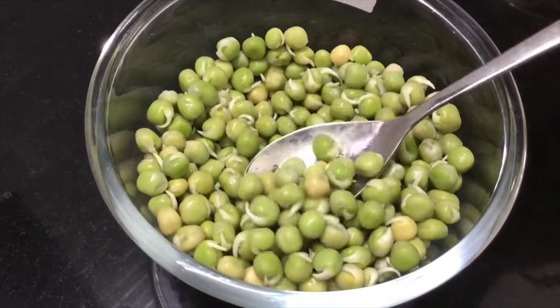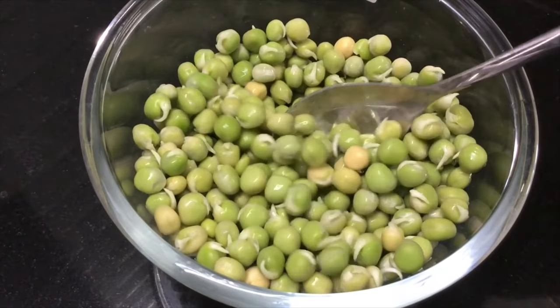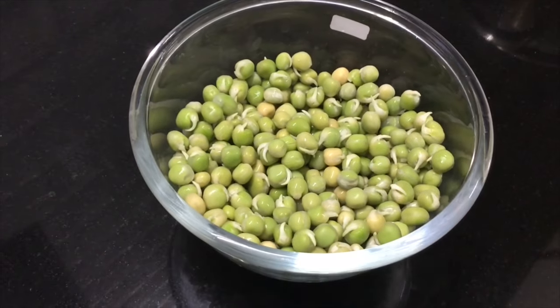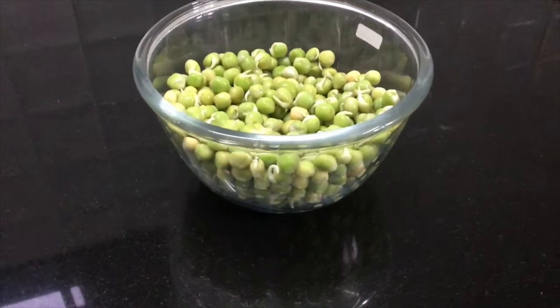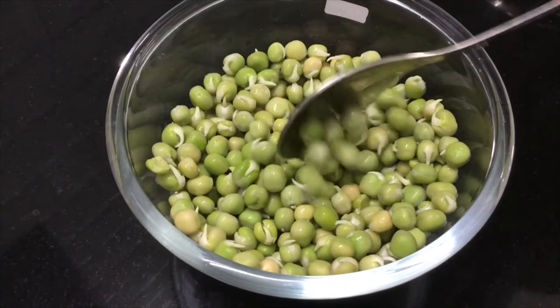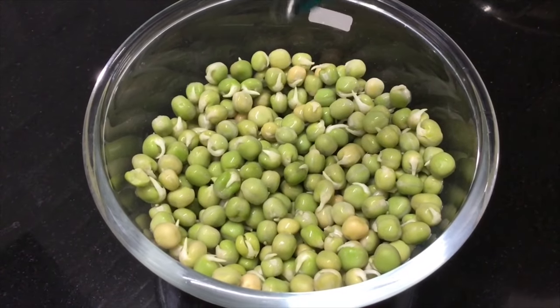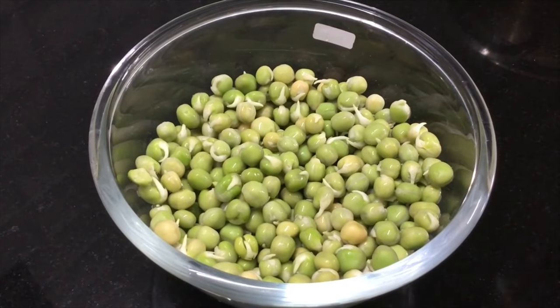Now here we have a sprouted green peas. This is a sprouted green piece — a small piece of fruit. It has a lot of protein and fiber. It's a lot of fiber, so we have to cook this too.